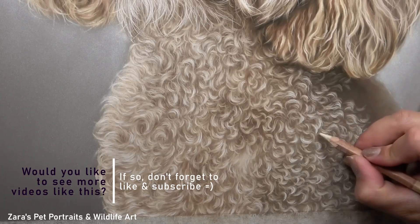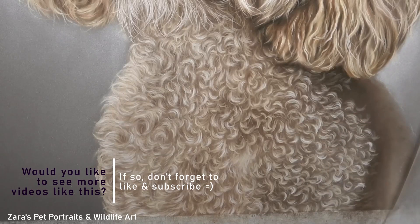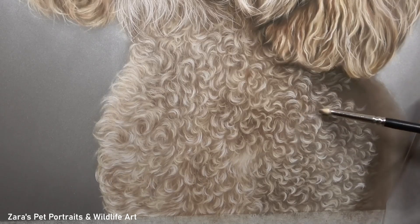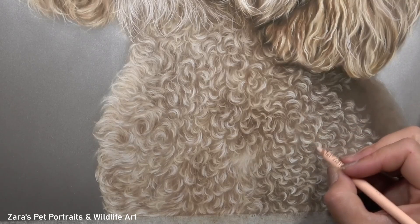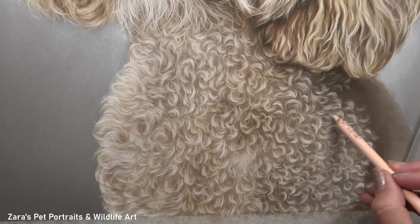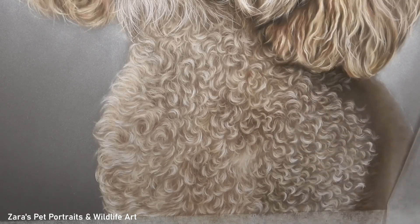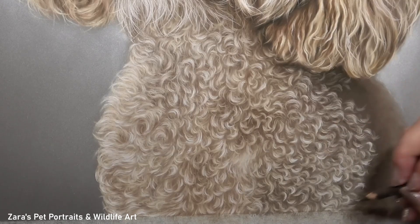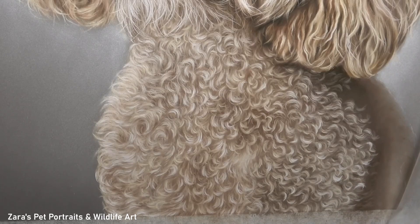I do have a tutorial here on YouTube and a real-time version on Patreon specifically talking about how to pick your pencils based on the colours you see in the reference photo. If colour is an aspect you find tricky — it doesn't matter what medium, whether acrylics, oils, or colour pencils — that tutorial would be of interest because it really helps to isolate which colour pencils you should be using depending on the scenario.